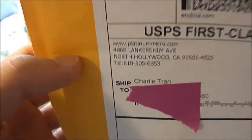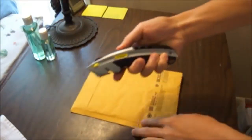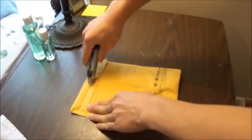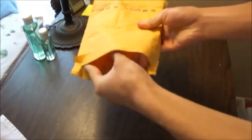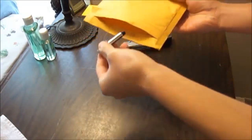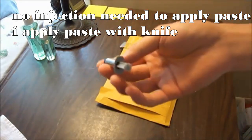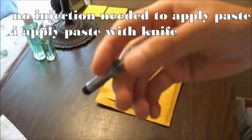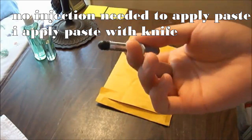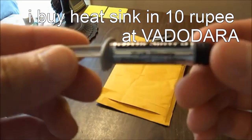Got my thermal paste and I'm going to unbox it. I'll use this knife. Here it is — six, seven bucks. Seven bucks for this. It's about ten bucks at Radio Shack, but this is from Amazon. It's way cheaper to order stuff online. Here it is, it's 3.5 grams.